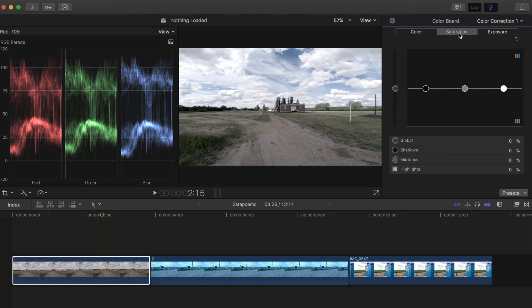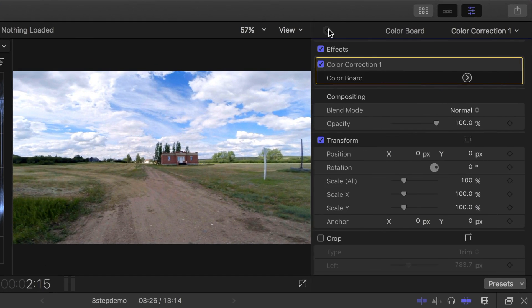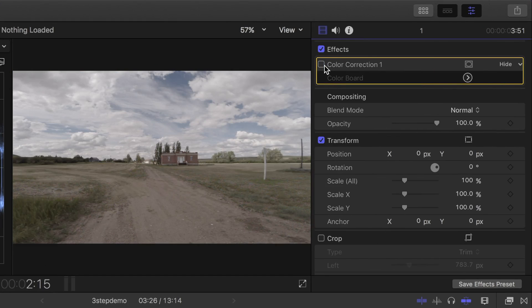Next I'll select the saturation tab, bump up the global puck a bit, then increase the saturation in my shadows and highlights a little more than my midtones. This will differ based on the look you're going for. Now let's go back to the inspector and toggle the color correction off and on to see the progress made. Isn't it amazing how three small adjustments can make such a big difference in your image?